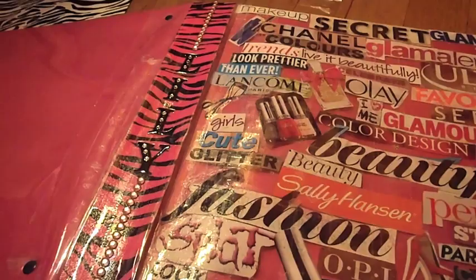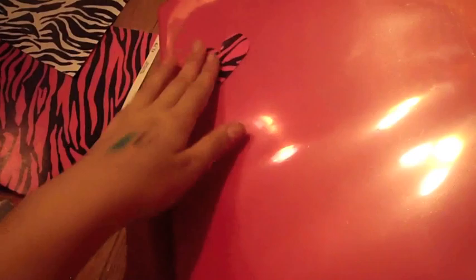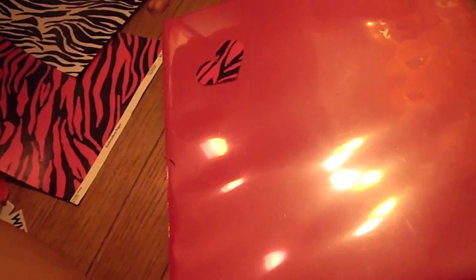Next I'm going to put black bubble letters as my name and then put pink gems along either side. For the back — AJ gave me this idea — I'm just going to put hearts cut from the leftover zebra print all around. Then I'm going to use glitter sticker dots and pink glitter put all around as well. I'll get back to you when that's done, and then I'm just going to laminate it all with tape so it doesn't come off.